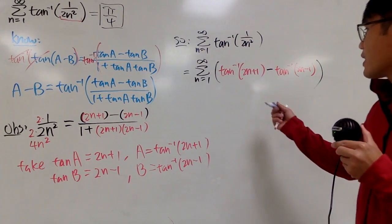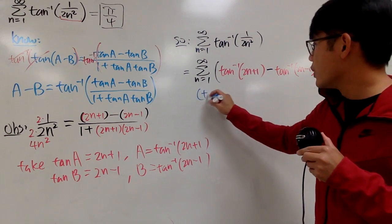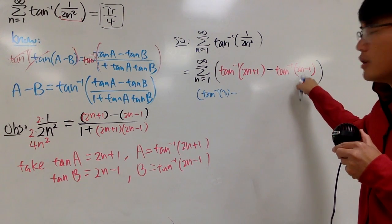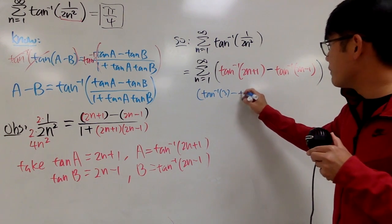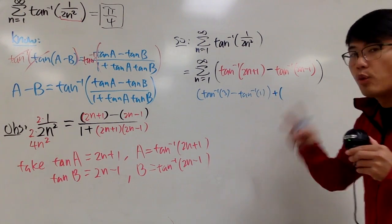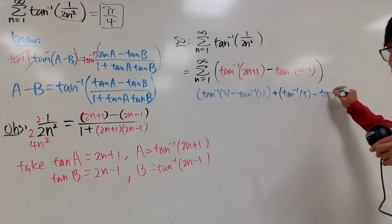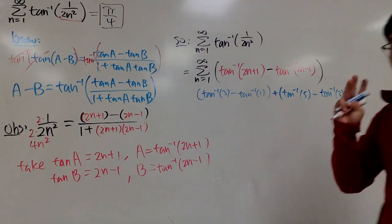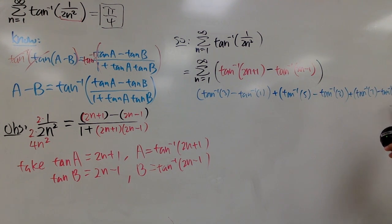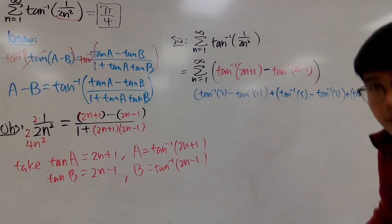Let's see what kind of series we get. Plugging in n equals 1: we get inverse tangent of 3 minus inverse tangent of 1. For n equals 2: we get inverse tangent of 5 minus inverse tangent of 3. For n equals 3: we get inverse tangent of 7 minus inverse tangent of 5.